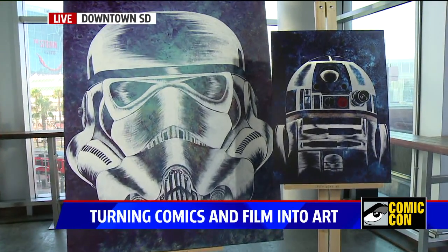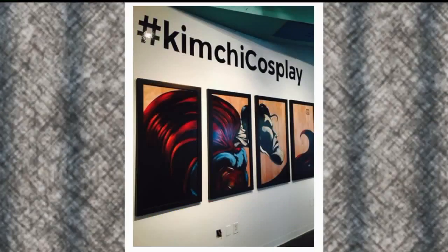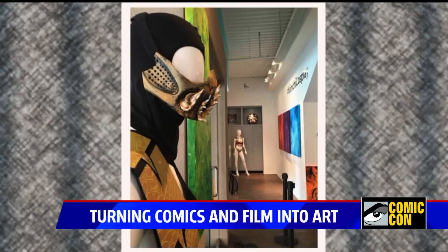How do you pick your characters and decide what to paint? I actually start with the background first, and then based off the color it kind of stays like that for a while, and then something will pop and I'm like, that's the one. It develops itself.